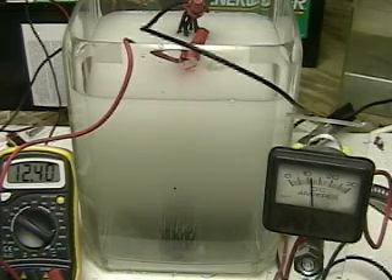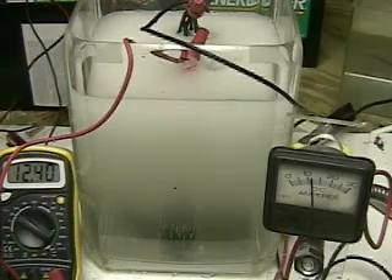We are now six minutes 16 seconds into the test. The amperage has stayed the same. The voltage is down to 12.39 volts. We're running a charger on this battery, but the charger can't keep up with the amount of power we're using. The battery on the left side is at 12.40 and it looks like it is steady.